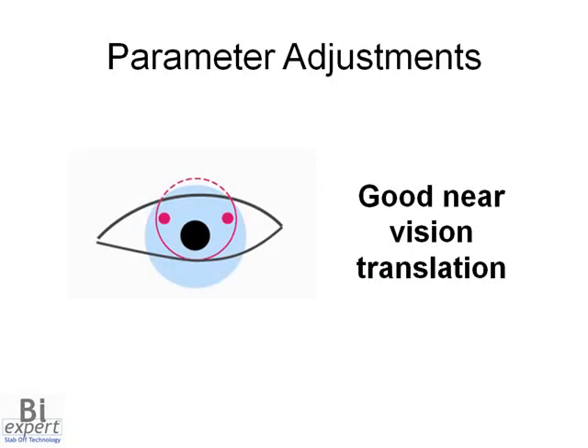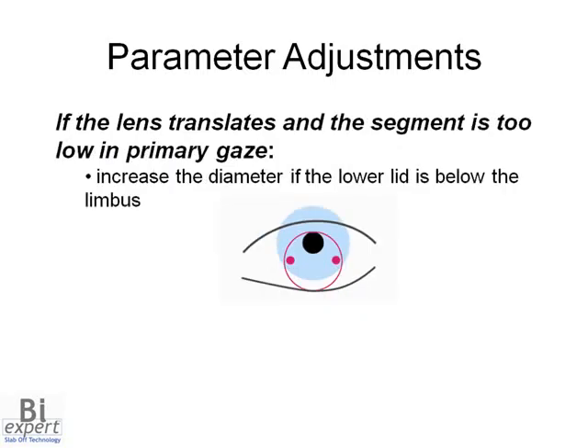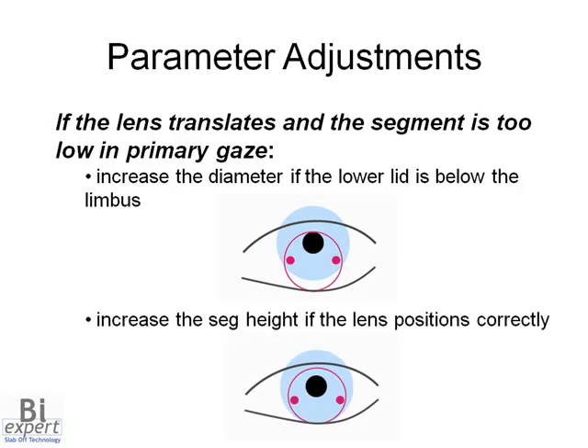When checking near vision, the lens should translate as shown in this image. If the near vision is poor and the lens doesn't have effective translation and the lens positions under the lower eyelid when looking down, increase the diameter and/or the base curve. If the lens translation is effective and the segment line positions too low in primary gaze, consider increasing the diameter if the lower lid is below the limbus. Or if the lens positions correctly in primary gaze, increase the height of the near segment.